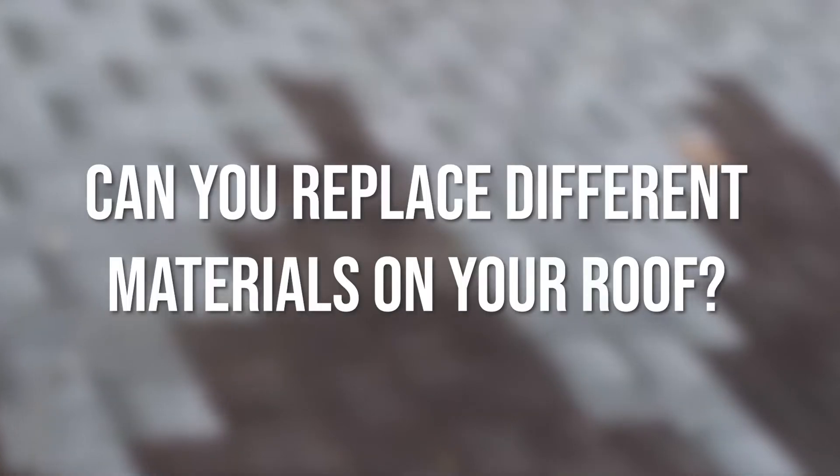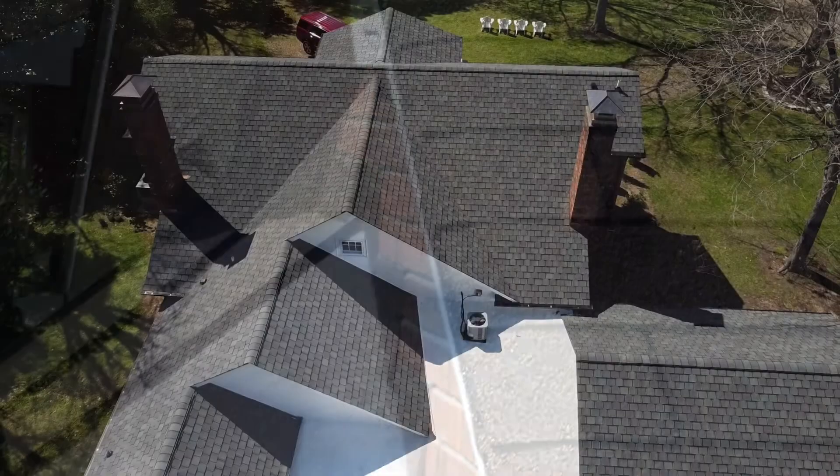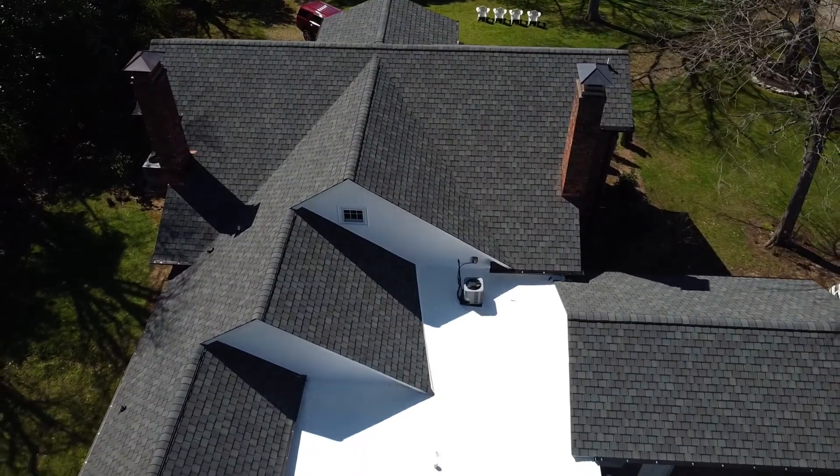Can you replace different materials on your roof? There are lots of roof systems out there that are actually made of different materials. You may even have a roof that's made of part metal and part shingles, or something we see all the time — a part membrane flat roof and a part asphalt shingle roof. So in this instance, is it still not a good idea to just replace, say, just the flat roof part or just the asphalt shingle part?